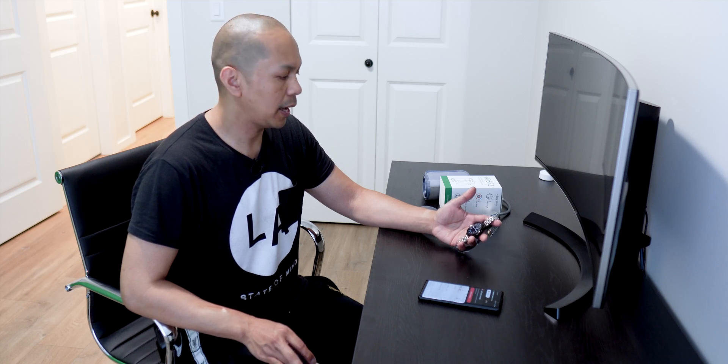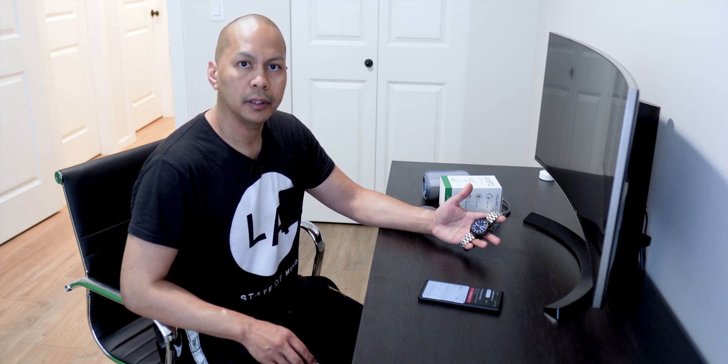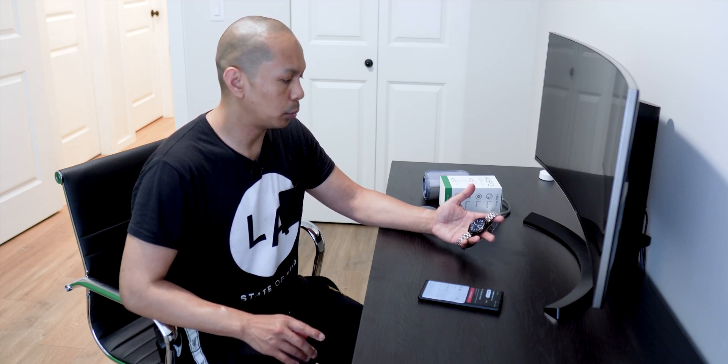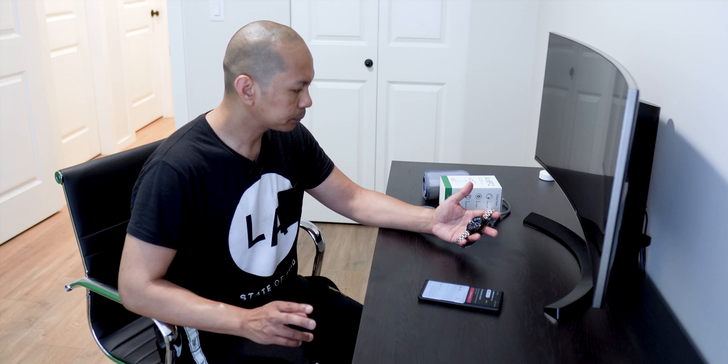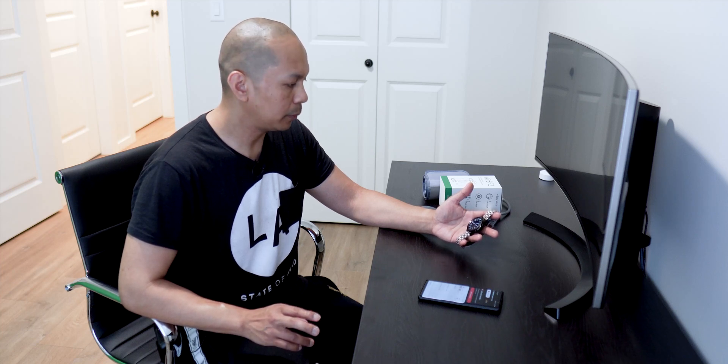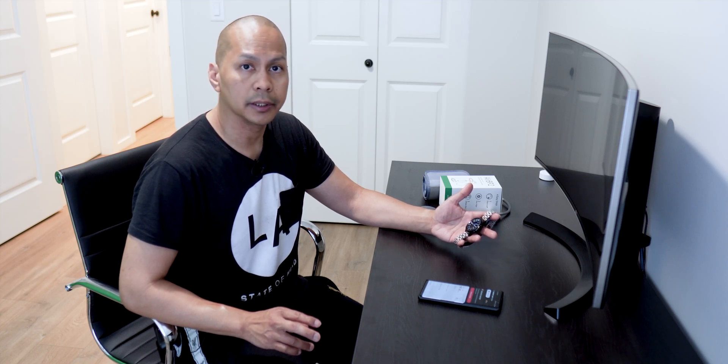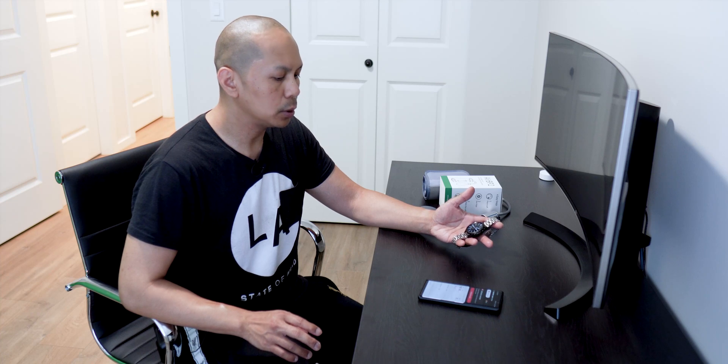Hey guys, it's Lam here again, your tech guide. In today's video we are going to be checking out the blood pressure app on the Watch 3. It's been a while since I haven't been using it, so we're going to try to use it and at the same time check the accuracy. The first thing we have to do is calibrate it.